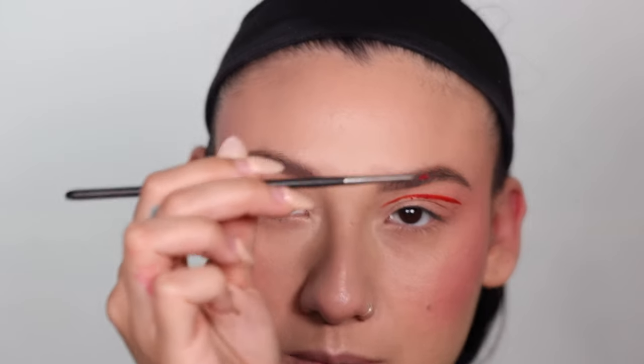I went ahead and did my eyebrows. So I think I'm gonna do kind of that 60s mod eyeliner look. I think I'm gonna use this — I just put it on a little palette. This is the Abby Roberts and Morphe collaboration. I'm using the About Face Matte Fluid Eye Paint and then going in with a really thin matte brush.